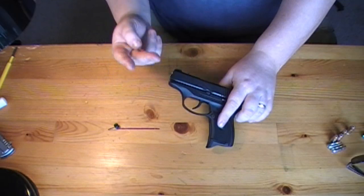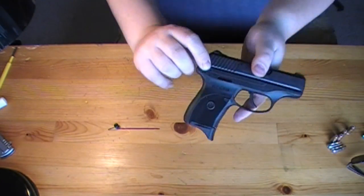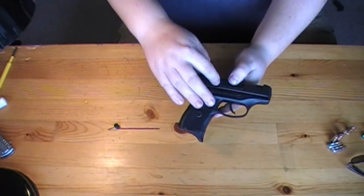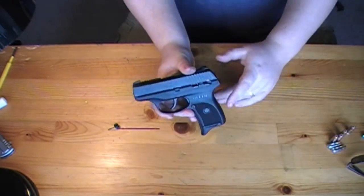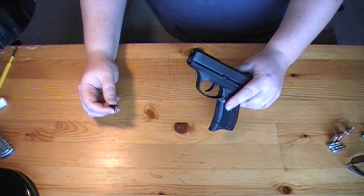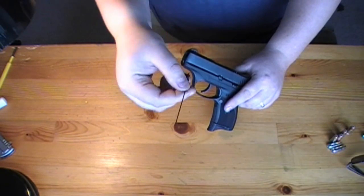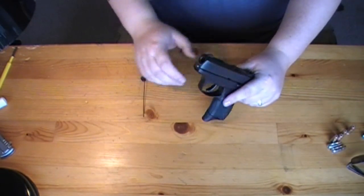They usually give you two keys when you buy the gun. Those keys are to lock the trigger. You can stick them in a hole here and use them to push out the little retaining pin that goes through the barrel. I don't have my keys with me at the moment so I'm going to use a spring from a converted Sega to push out the retaining pin.